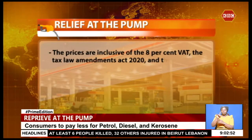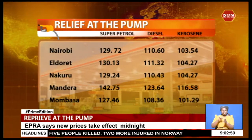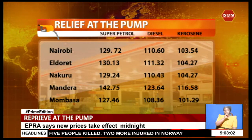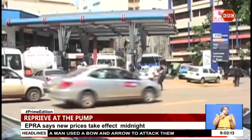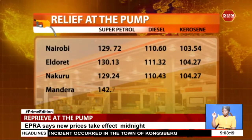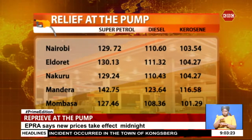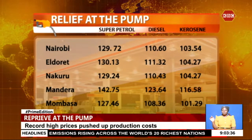The Energy Regulator says prices are inclusive of the 8 percent VAT. In Nairobi, a litre of super petrol will retail at 129 shillings and 72 cents, diesel at 110 shillings and 60 cents, while kerosene will retail at 110 shillings and 54 cents. Fuel will be most expensive in Mandera, where a litre of super petrol, diesel and kerosene will be sold at 142 shillings 75 cents, 123 shillings 64 cents, and 116 shillings 58 cents respectively. Fuel will be cheapest in Mombasa, where super petrol retails at 127 shillings 46 cents, diesel at 108 shillings 36 cents, and kerosene at 101 shillings 29 cents.